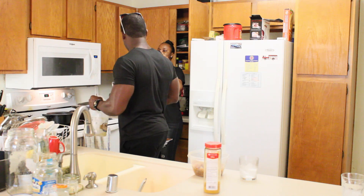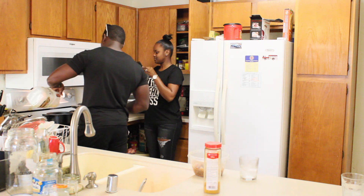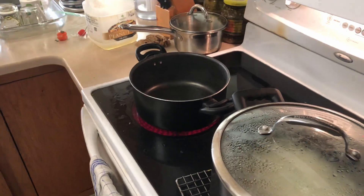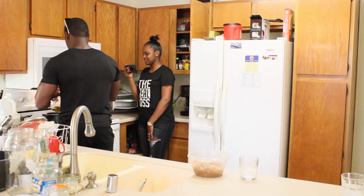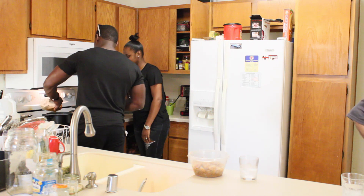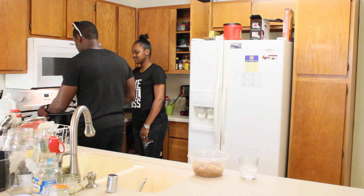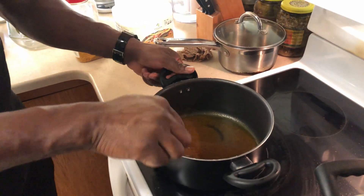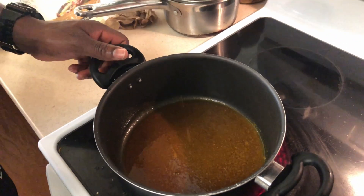Now we are going to add the shrimp. We got a little bit of curry right here and we are going to put just enough for the amount of shrimp we got. We're going to let the curry burn for just a few seconds in the pan. If you look at the bottom of the pot, you can see the changes in the curry — big changes.